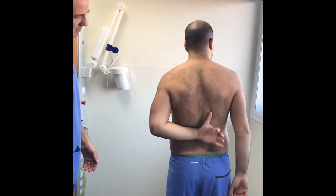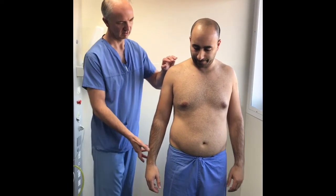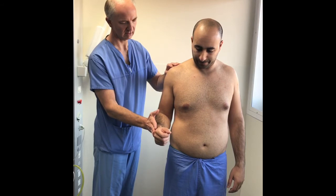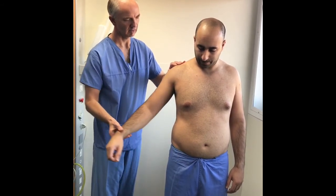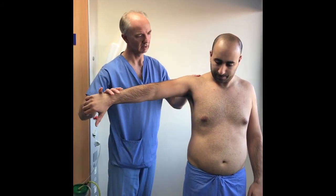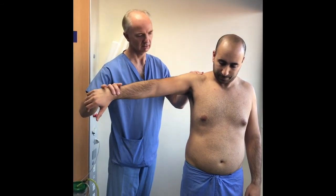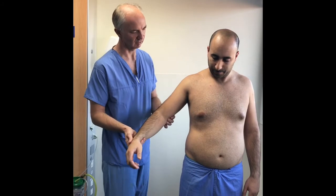Measure this against the other side to get an assessment of normal. Once the range of motion has been determined, a basic assessment of rotator cuff strength should be undertaken. The posterior cuff, made up of infraspinatus and teres minor, is best assessed with resisted external rotation. Supraspinatus is best assessed with the Jobe's test, where the arm is brought into 90 degrees of abduction in the scapular plane, the thumb is turned down, and the downward force of the examiner is resisted.